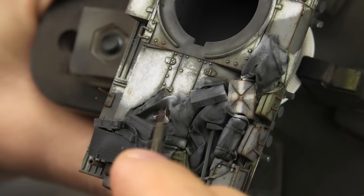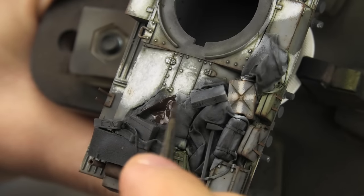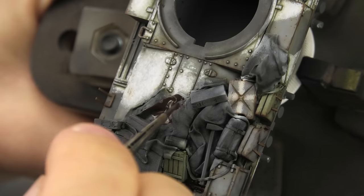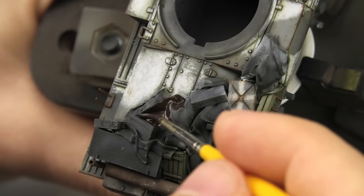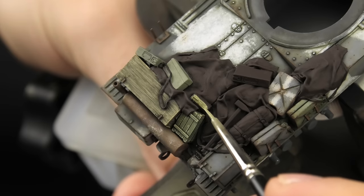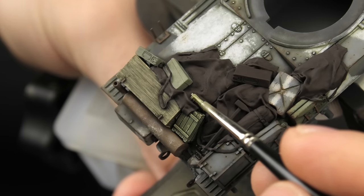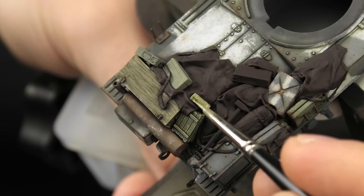The most important step is the first step: painting everything with black-brown. It gives you a clean, dark base coat, something similar to priming the entire model black and then post-shading the paint job. Once that is done, I like to focus on the hard parts — crates, ammo cans, canteens, mess kits, everything that's not soft and fluffy.